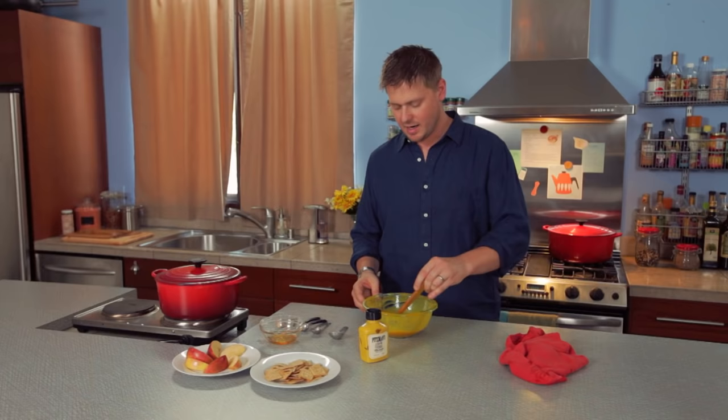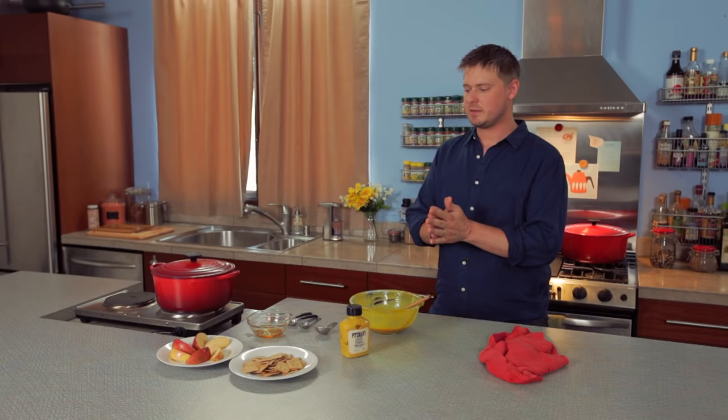Alright guys, the honey mustard was the name of the game today. And again, you can make this with two ingredients. Why would you go out and buy a honey mustard sauce when you can make it with only two ingredients? Had a fun time making it too. Time for the world premiere of the sauce.